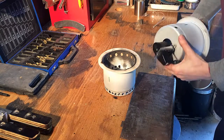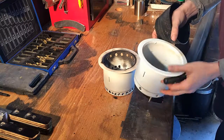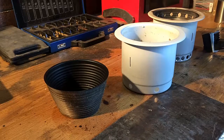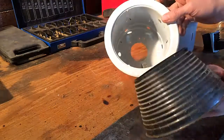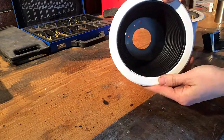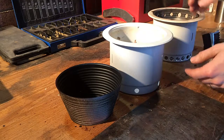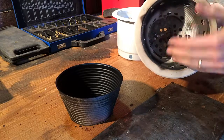This is the 15-minute wood gasifier build challenge. The first step is disassembly. Pretty much all the hard work has been done for me — I already have an inner sleeve in the outer body which conveniently just pops into place. Some of my air holes have already been drilled for me, and the only thing left to really build is the base of the fire pot.